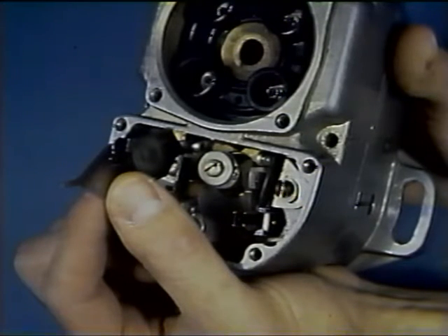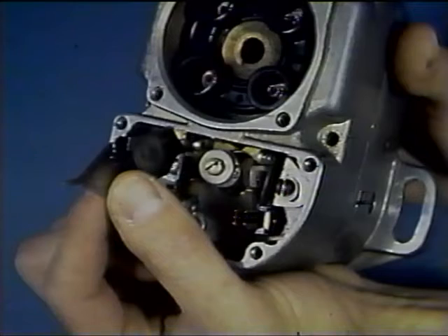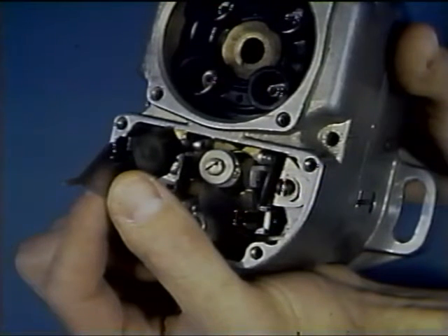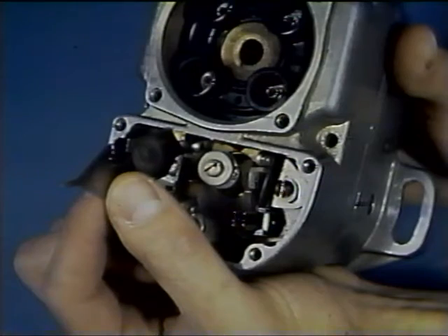Loosen the lock and turn the rotor until the highest part of the cam is under the cam follower. Now measure the clearance between the breaker points. It should be within the limits set in the overhaul manual. If it is not and cannot be adjusted to within these limits without causing the points to open outside of the E-gap tolerance, the breaker assembly must be replaced.